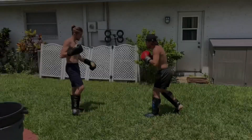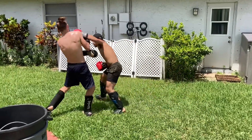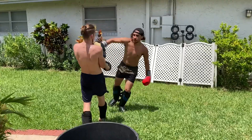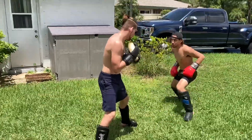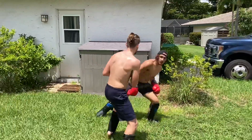Right here I got this switch from Duane Ludwig — switch step and throw my left hook on the outside. That's how you want to beat your opponent: create angles, confuse them. Don't let them know exactly where you're standing, because if they know exactly what you're about to do, you're gonna fail.